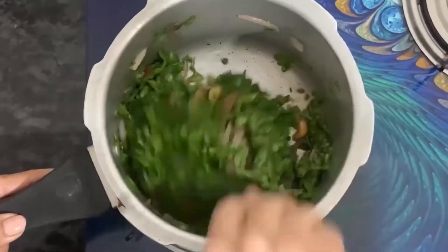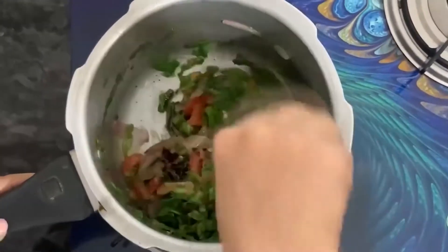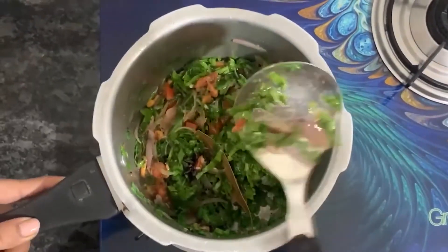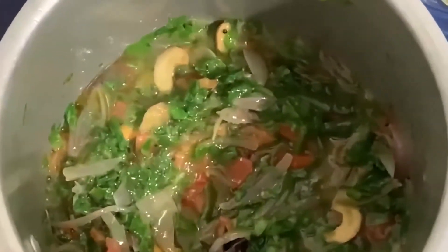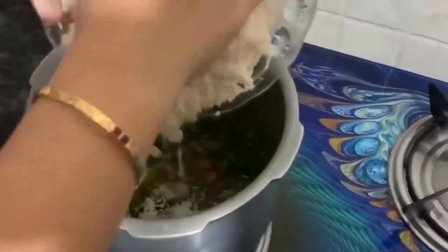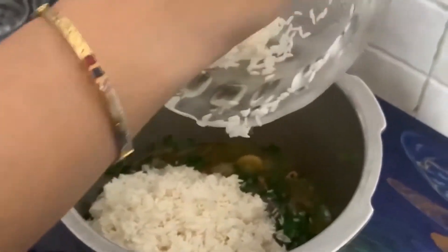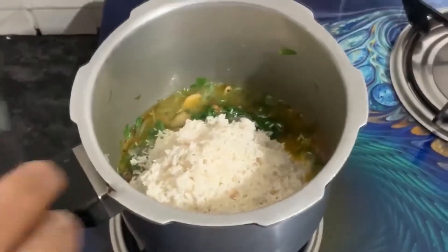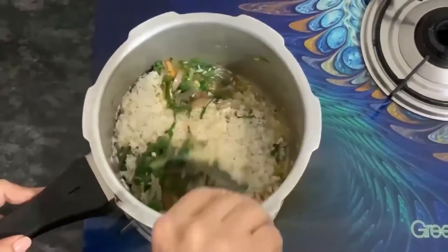We will cook the palak for 1-2 minutes so that it becomes soft and cooked. After that, we will add rice to it. The palak is soft. Now I will add the rice and drain the water from the soaked rice. We will add the rice in and mix it well.